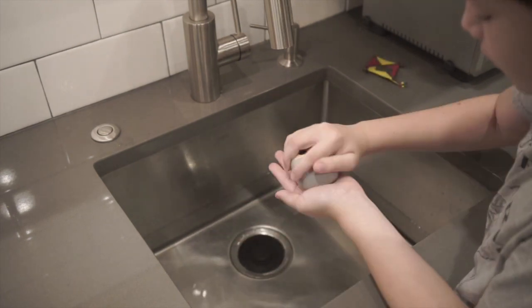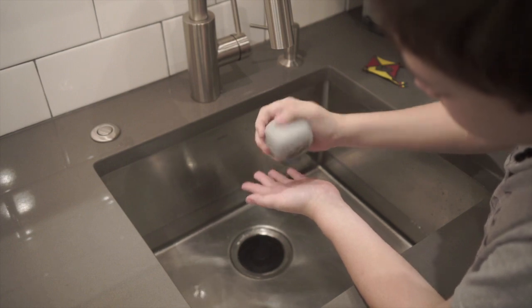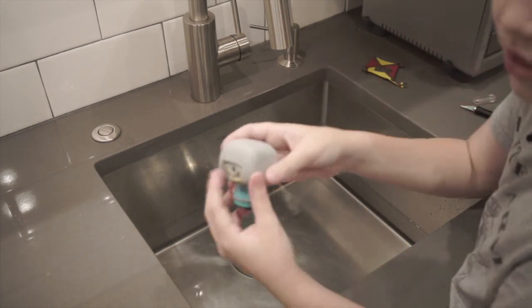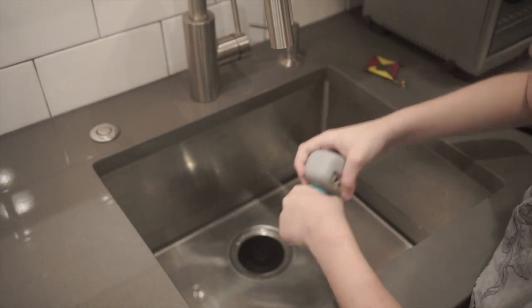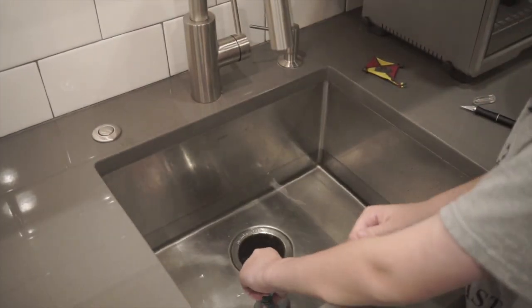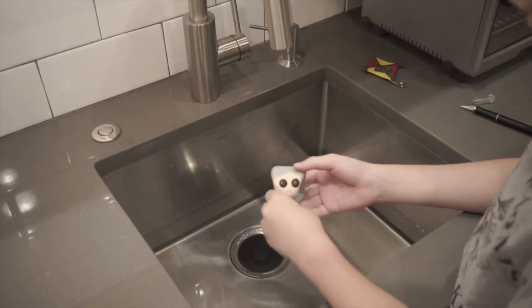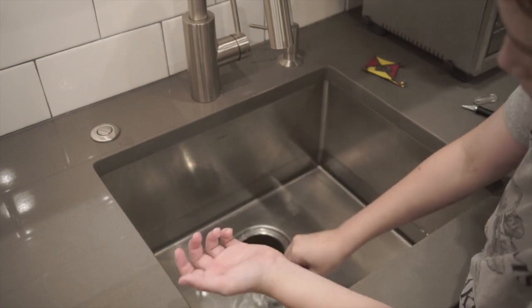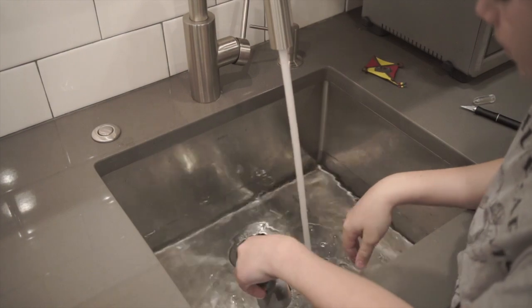Now let's try to get whatever was in there out. I can hear it. Oh, that's a very small hole — it looks like a big hole but there's actually a smaller one in there. So we're going to have to take the head off. I squeezed it a bit and then it got hardened, so now it's like this. Let's soften it up a bit more — I think I'm going to have to put in a bit more water.